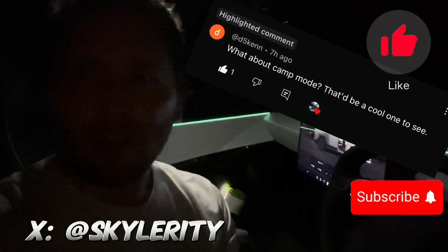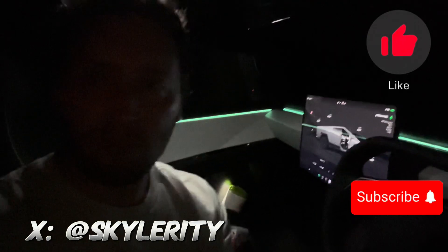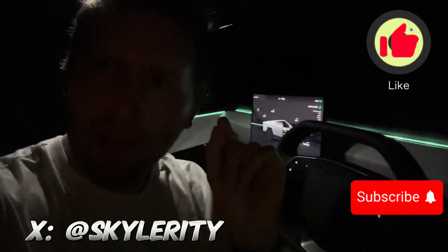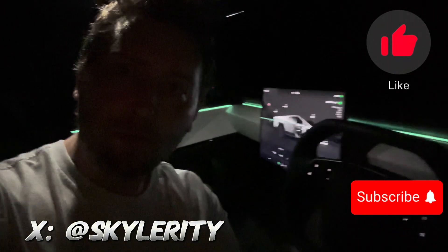I decided to just do all the climate stuff at once because camp mode is just one little piece of it. Thanks for watching, and please like and subscribe for more content.